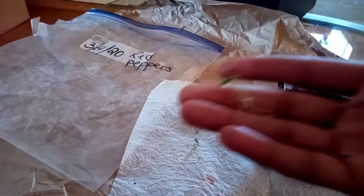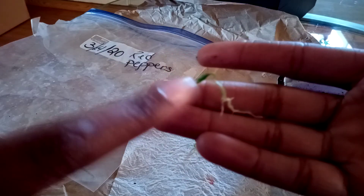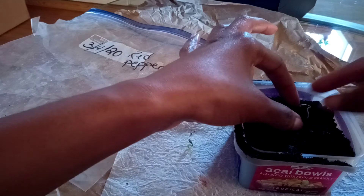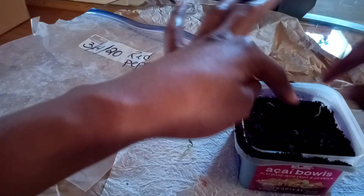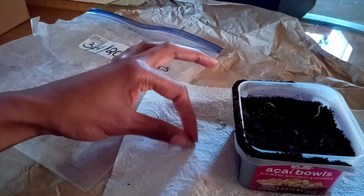Here's this one that turned out really good — you can see the root and how big it is, and the plant is about an inch in length. So we're going to do the same thing with this one and put them in.